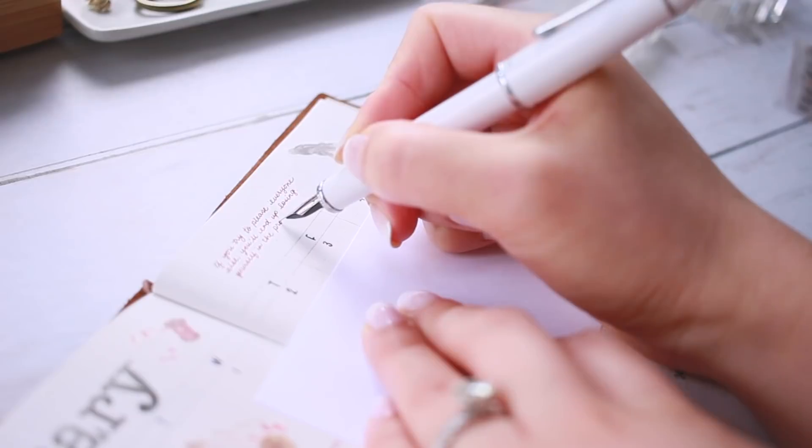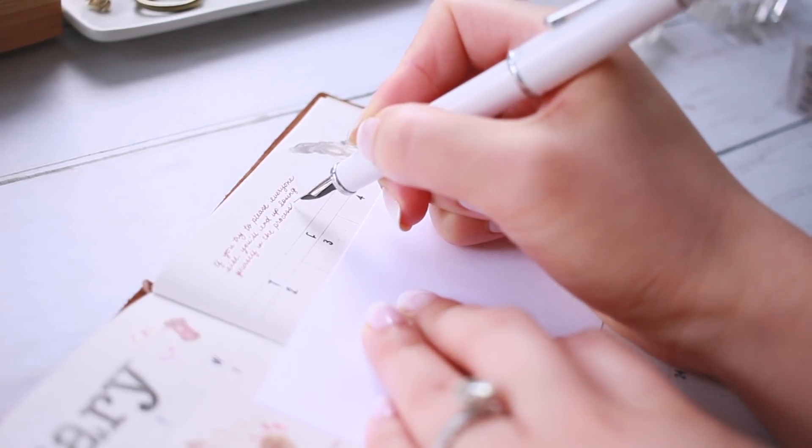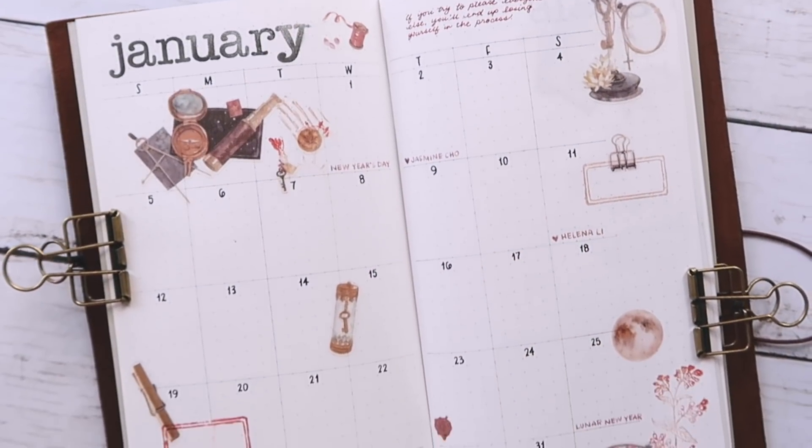And that is pretty much it. So until the next video, happy journaling, happy planning and I'll see you next time. Bye!